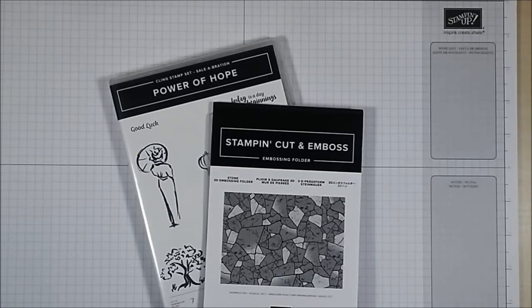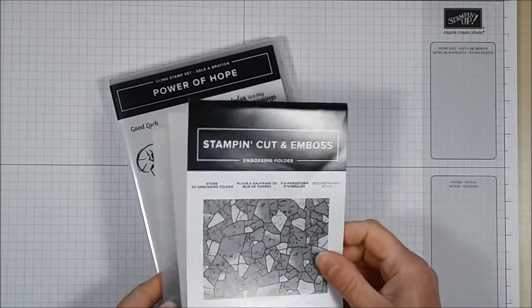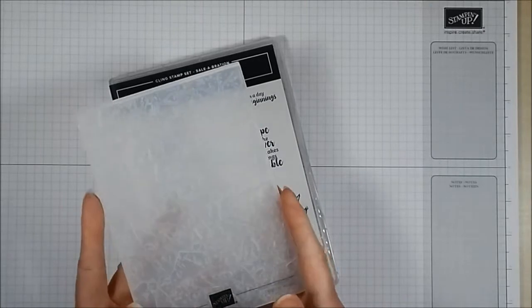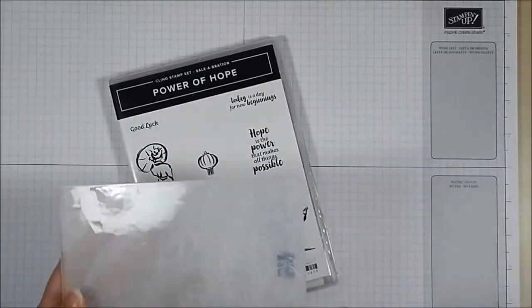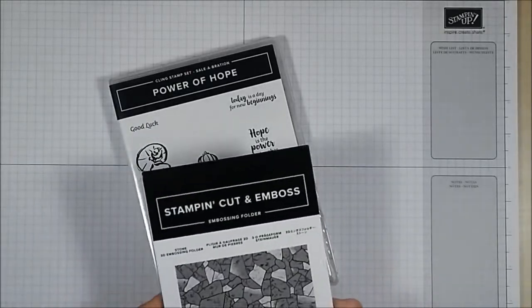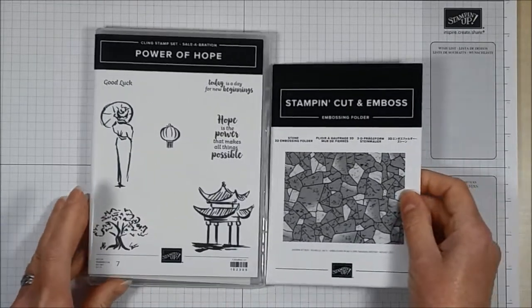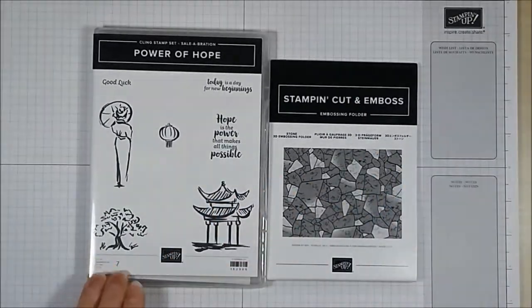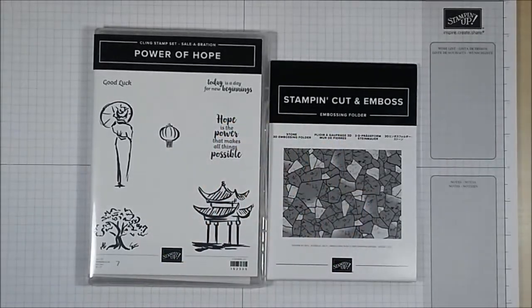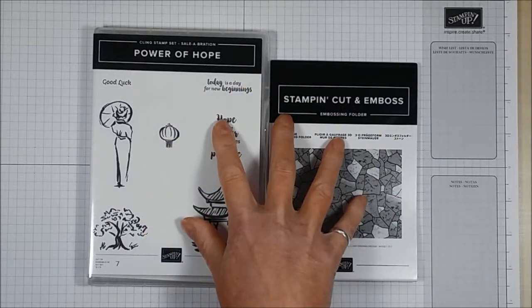Today I want to show you a little magic using an embossing folder. It's a new embossing folder from Stampin' Up called Stone, and it's only available for free during Sale-A-Bration which runs from January 3rd to March 31st. You get it for free alongside a pretty stamp set — all you need to do is place an order for 120 Canadian dollars before shipping and taxes, and you can choose this bundle for free.